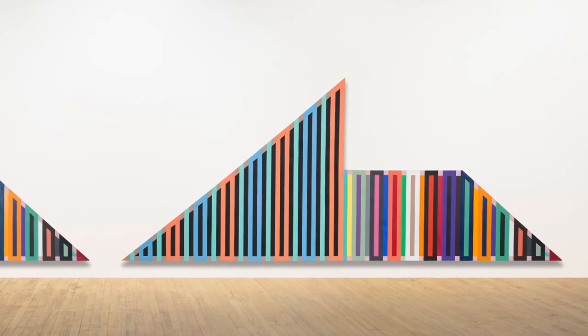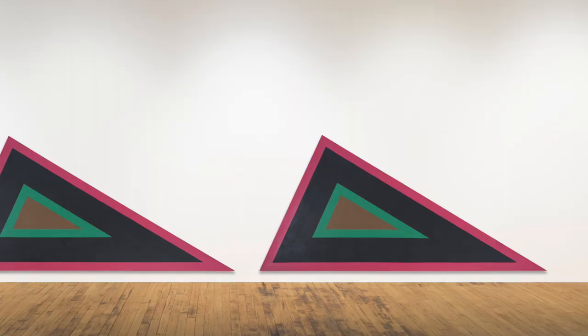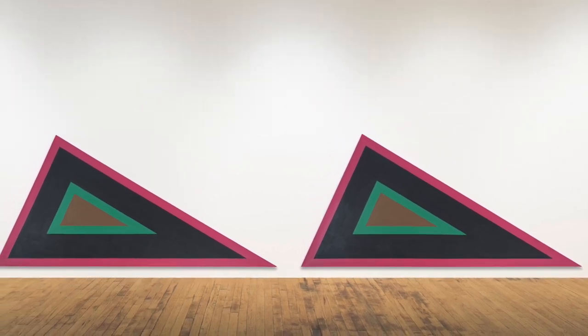One of the things I wanted to point out is that the works are relatively low to the ground, and that's an important principle to Ron's practice. He wants them in your space, so when you're there, they're right there with you.